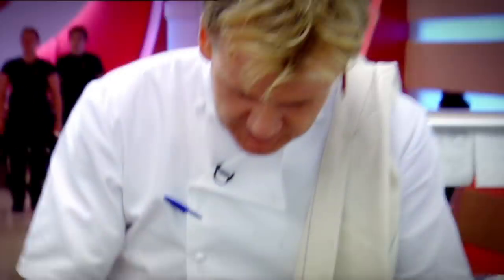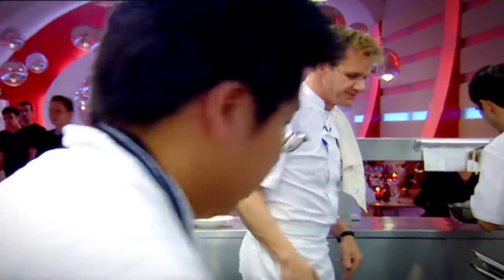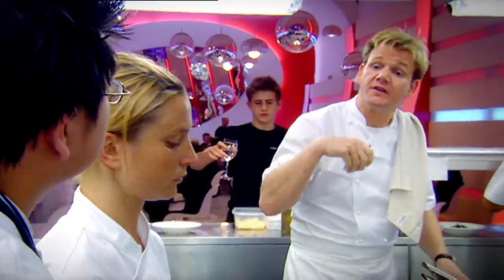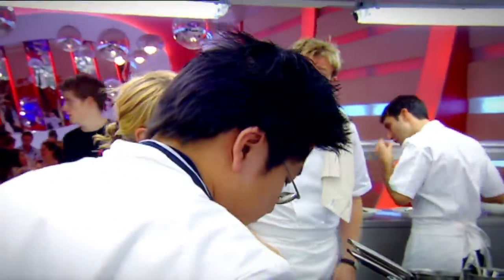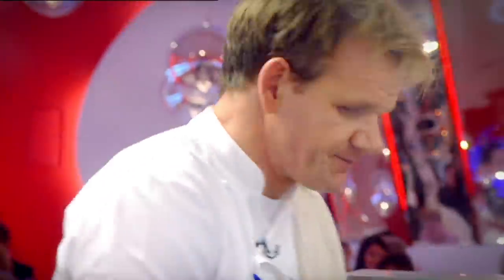Have you tasted it? Yes, Chef. And? I think it's okay, Chef. Pasta's overcooked. Stop. Start again. Taste it. If you don't know that now, you shouldn't be in the kitchen. Pasta's like glue — it's got no bite to it, it's greasy, it's not good. Yes, Chef. Start again. Take the mushrooms out. Four more tagliatelle. Come on, Russell, please.